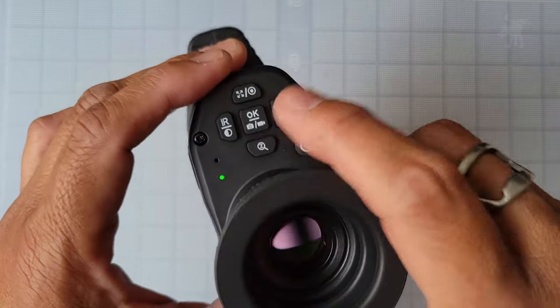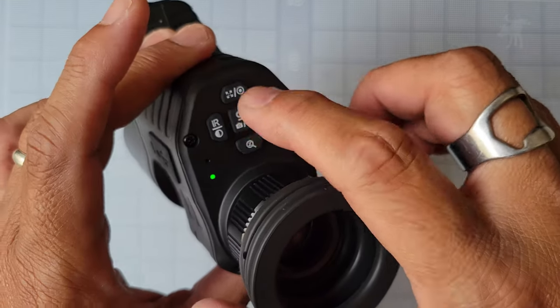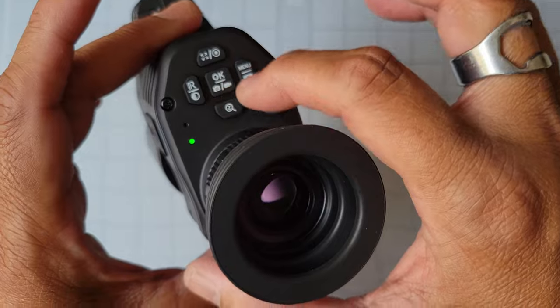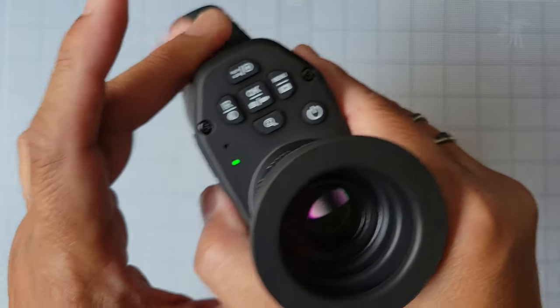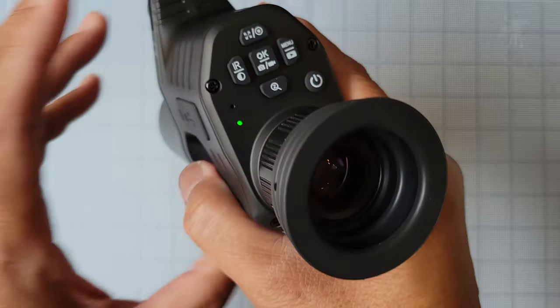By the way, it does take full HD 1080p or 720p video as well as photos, and you can select that with the center button. You'll get to see some of the footage through the actual camera itself.